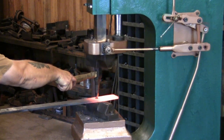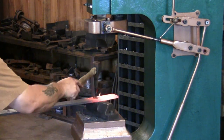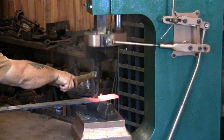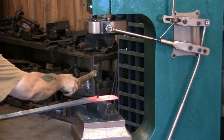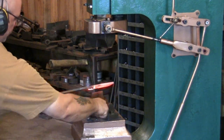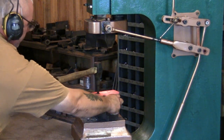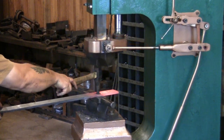Here I am hot punching a half-inch round hole into a piece of 1 by 3 bar stock. You can see how easy it is to go from the tool height, which is about 6 inches, down to the half-inch thick material with no adjusting to the power hammer whatsoever.